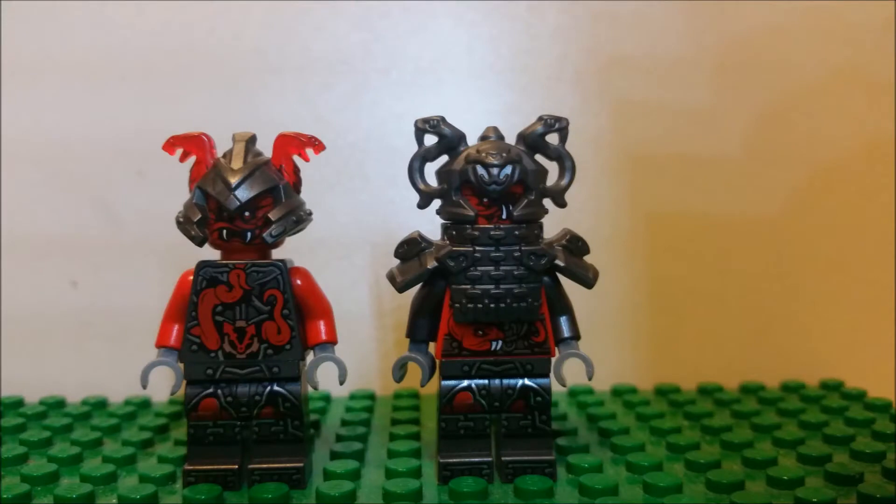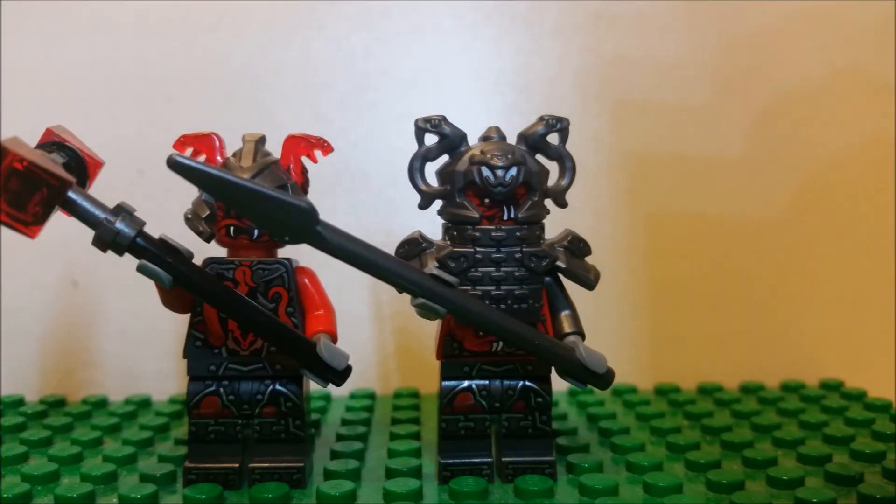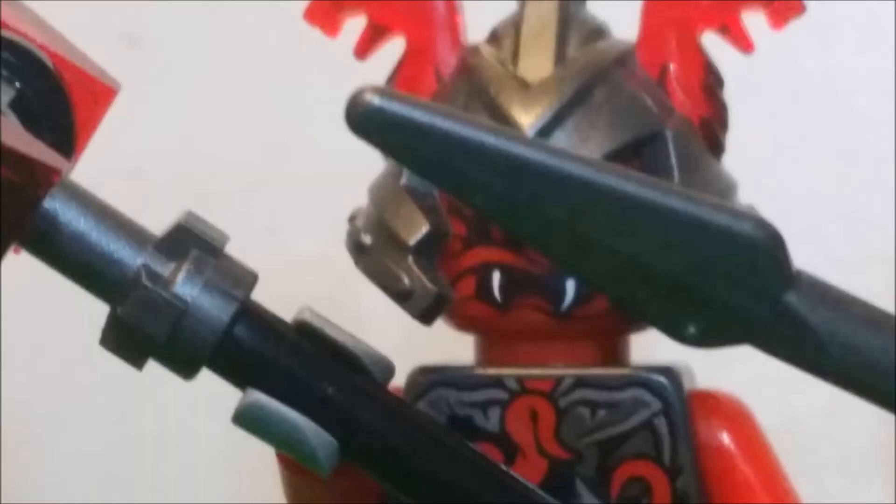They also have their weapons. The minion has a hammer, but the commander has a spear. Get your spear out of my face! Sorry.